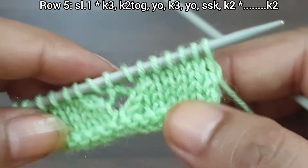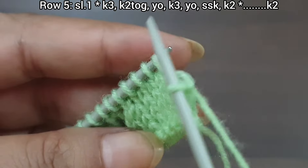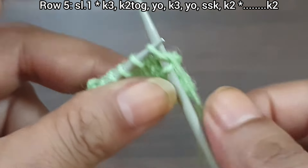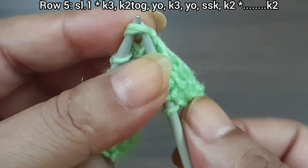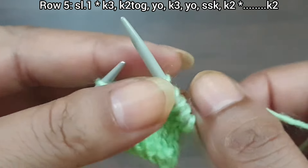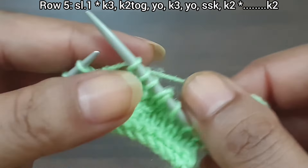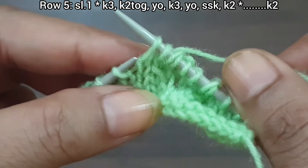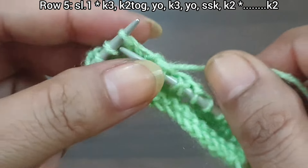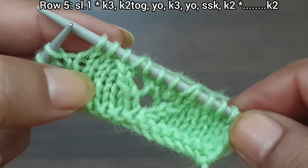Row 5, right side: slip the edge stitch. From here we start our repeat pattern — knit 3, knit together, yarn over, knit 3, yarn over, SSK (slip 1 knitwise, slip 2 knitwise, knit together from back loop), knit 2. That's our repeat from here to here. Continue: knit 3, knit together, yarn over, knit 3, yarn over, SSK, knit 2. Repeat this pattern for as many stitches as you have.